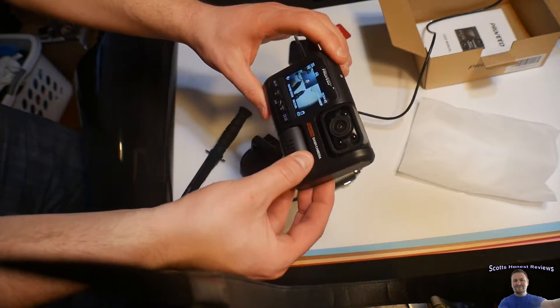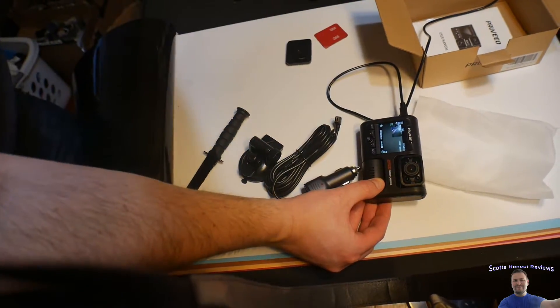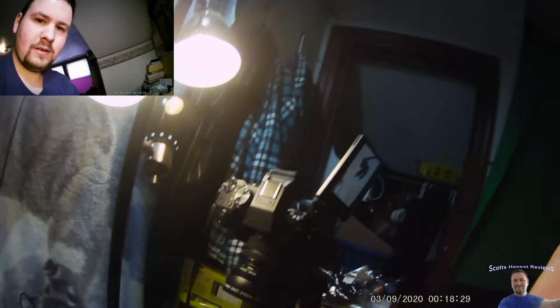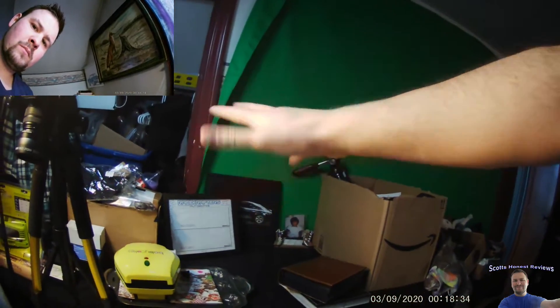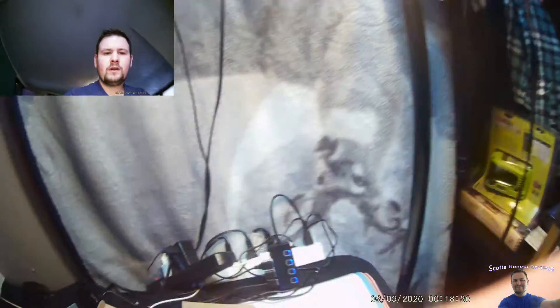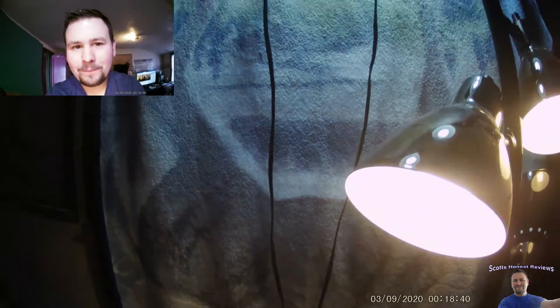You guys are about to see the footage, so stay tuned. This isn't gonna be like hands-on, but the movement is smooth.